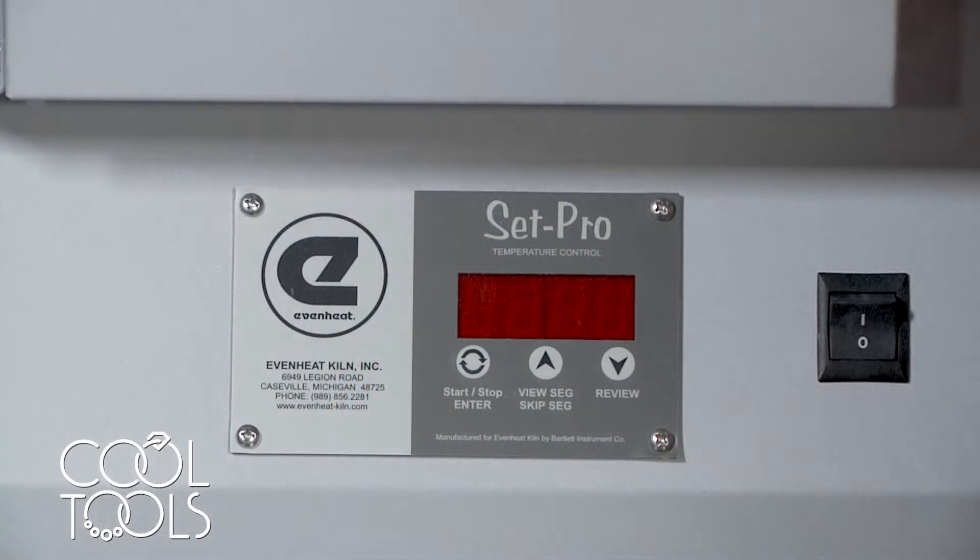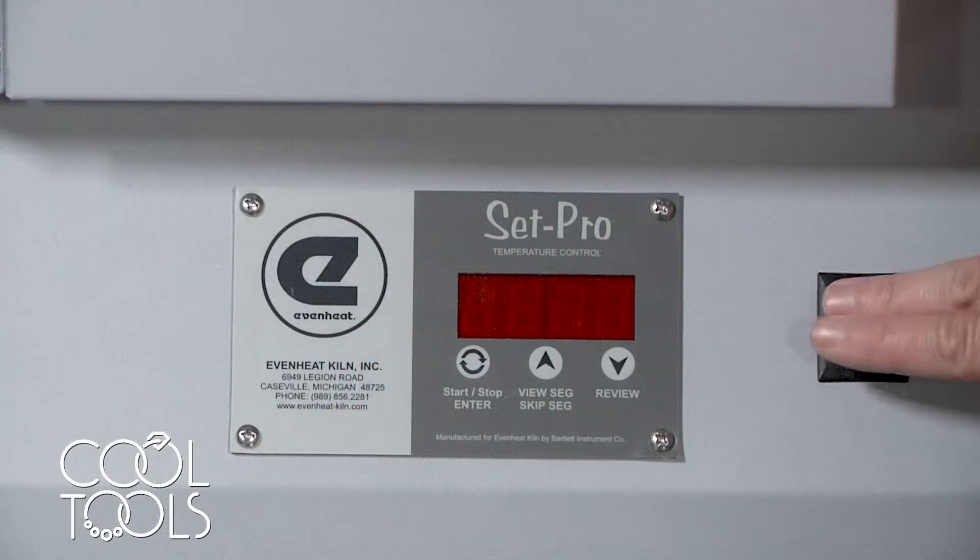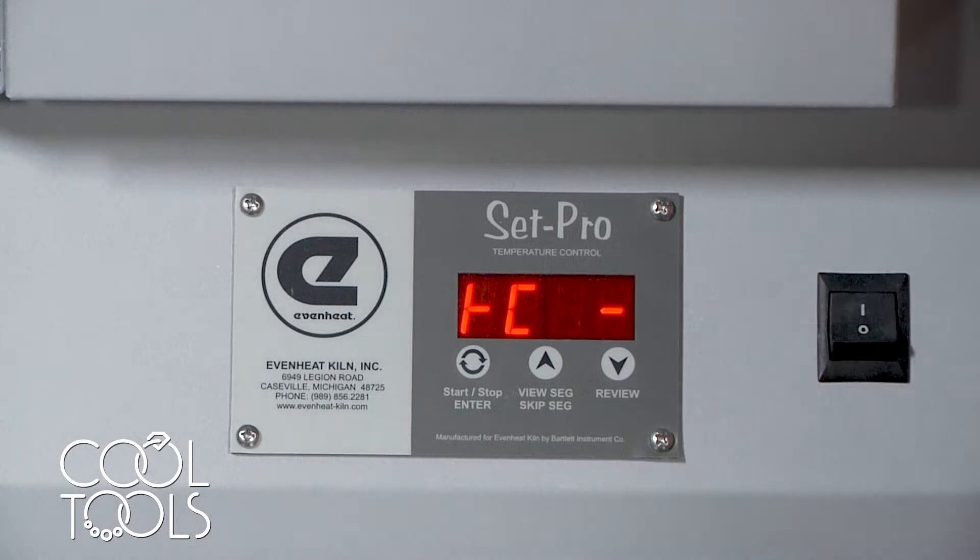Once your work has been loaded up into the kiln, you're going to use this switch to power your kiln on. It's going to display 'idle,' which just means that the kiln is not currently running a program and is at rest, so it's ready to be programmed.